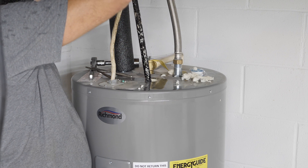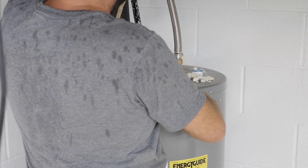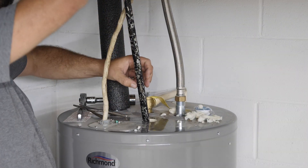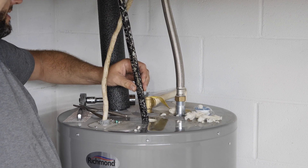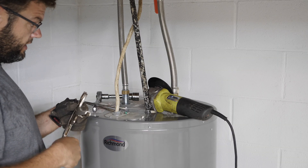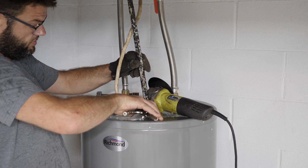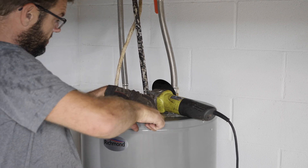I need to get this thing all the way up but I don't have the clearance. I'm going to have to cut it — I'll use a little angle grinder with a cutoff wheel. I'm going to clamp it with a pair of vise grips so when it gets cut it doesn't drop back in, because then we'd really be in a pickle.